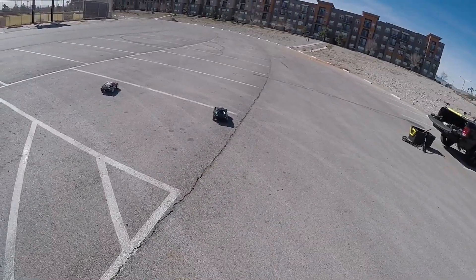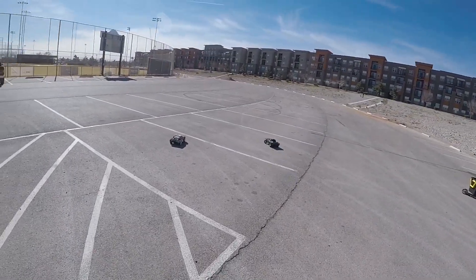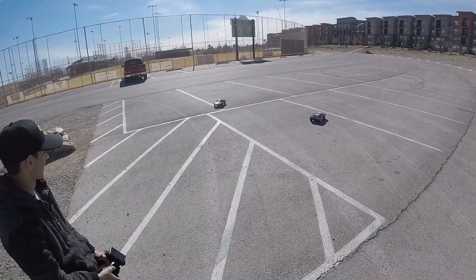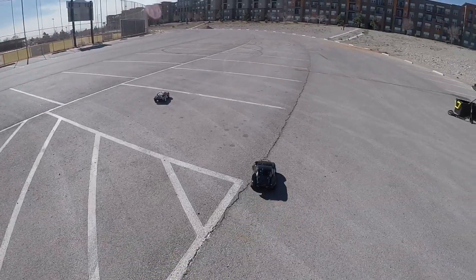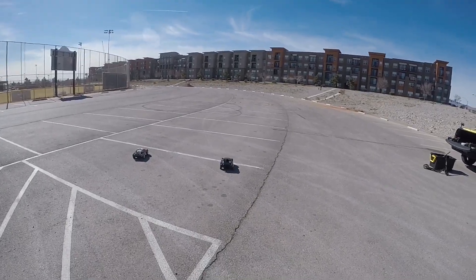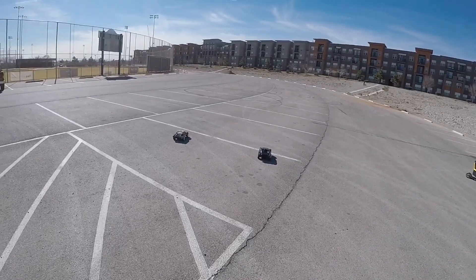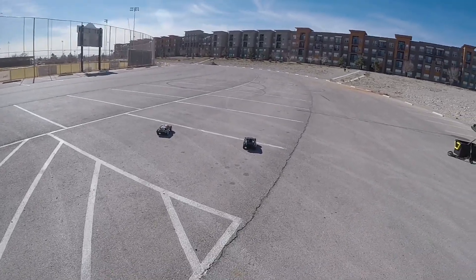I'm digging this Slash though. All right, I touched the TSM - let me line myself up again. Just so you know, this is 132 feet, that's measured. Ready, set, go!